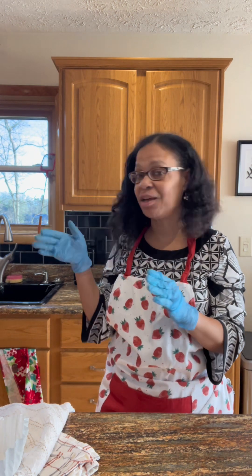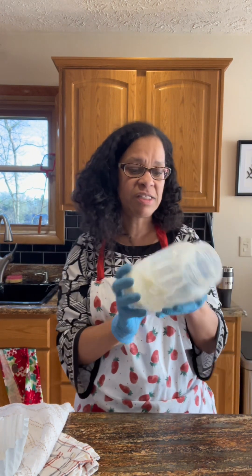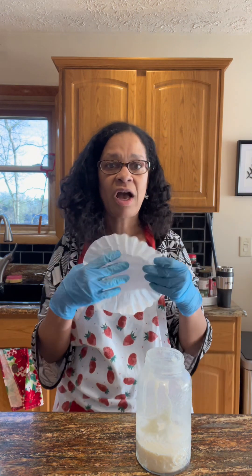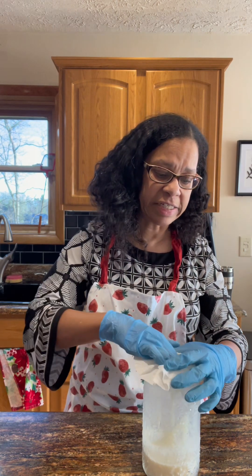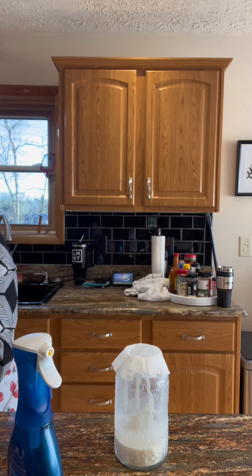Good morning everybody. A lot of people were asking about the coffee filter method I use to clean my grease, so today I'm going to show you how I do that. It's Saturday morning and I'm doing some kitchen cleaning. I have a pan of beef tallow — this is my beef tallow jar that I keep in the refrigerator. I'm going to show you how I do my drippings. I cooked some beef fat trimmings a couple of rounds, and I'm going to filter this grease into my beef tallow jar. I've got my coffee filter and a pan of grease right here.